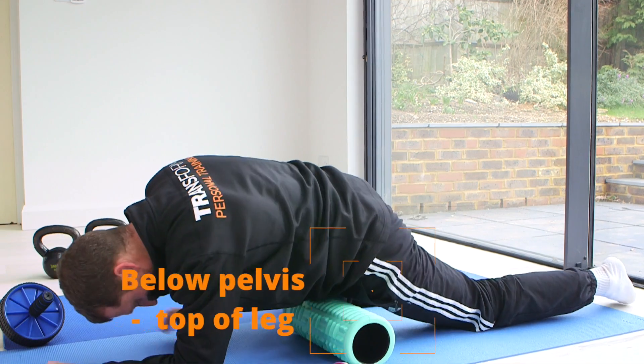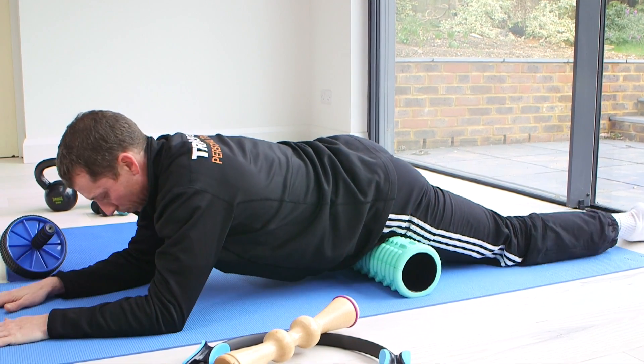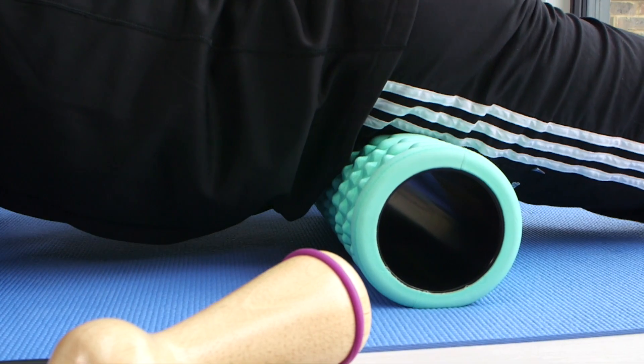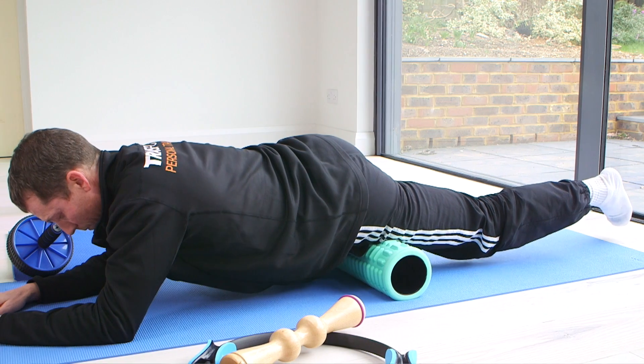Place the roller just below the pelvis at the top of the leg that you want to target, whilst placing the other leg to the outside of the roller. Now, let your weight drop into the top of the leg, allowing the tension to be released.